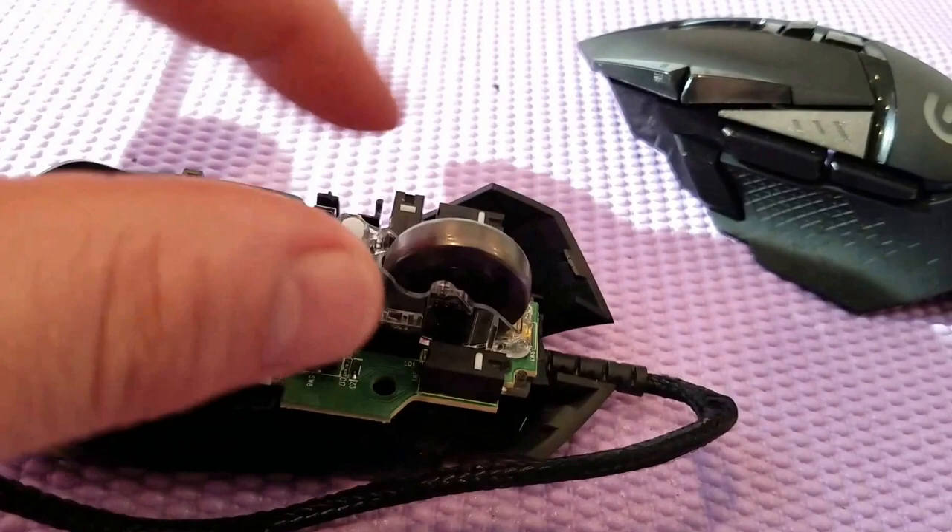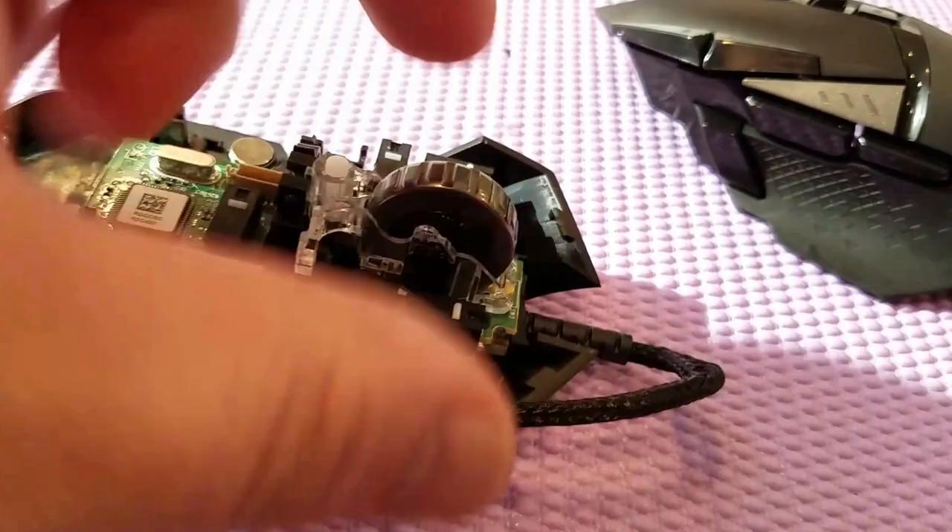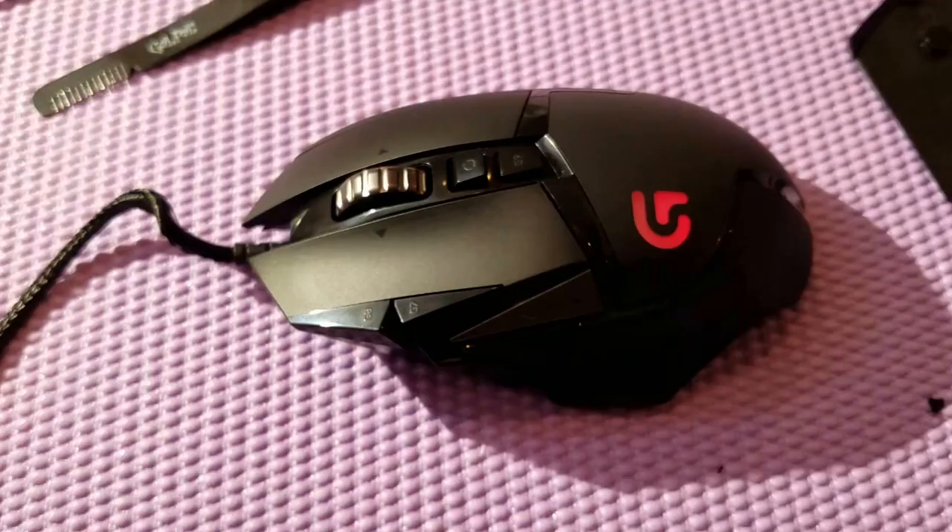Scroll wheel and side buttons are back in. I have the mouse connected to the computer and it is working. I didn't want to put the lid back on until I'm certain it's going to work. You can see the left click and right click are working. The only thing I'm not sure about is the side buttons — we'll find that out when we put it fully back together.